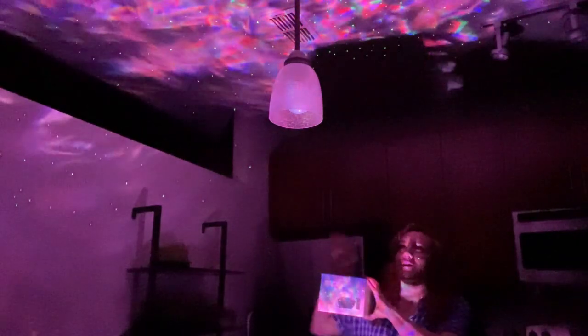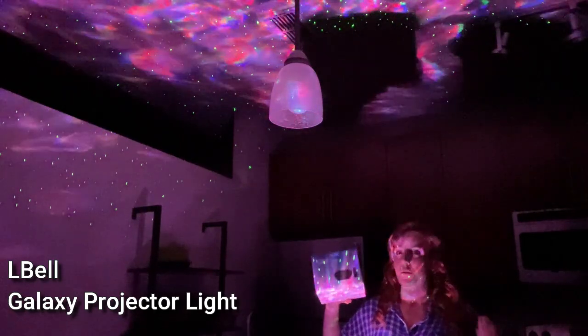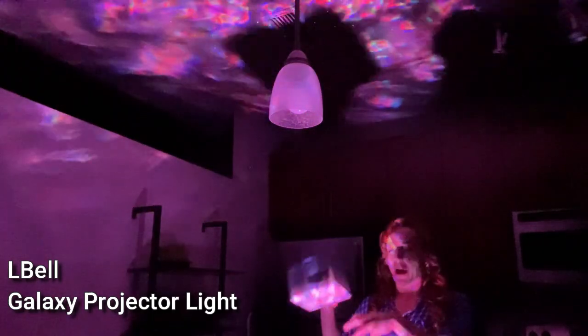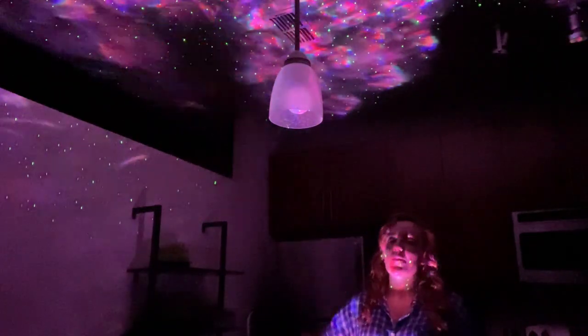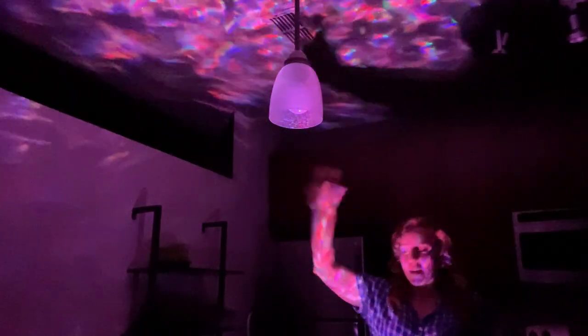This is a really cool star projector. I'm going to put all of the links for you, so definitely check it out. I can't wait to get started on this one. I'm going to show you on screen what the actual light unit looks like so you can see, but of course the point of the video is so you can get an idea of what the effect looks like.